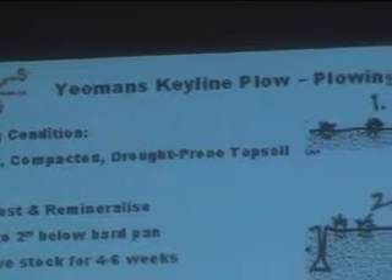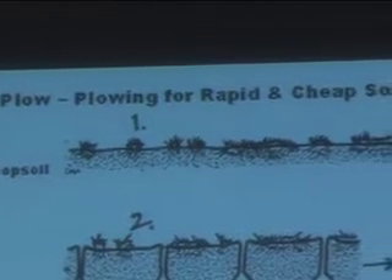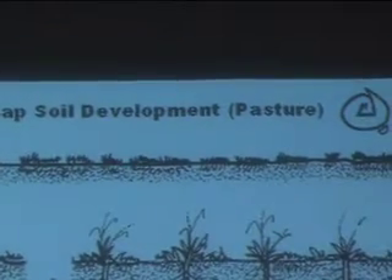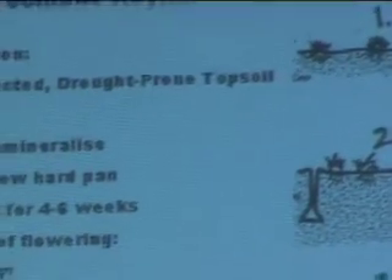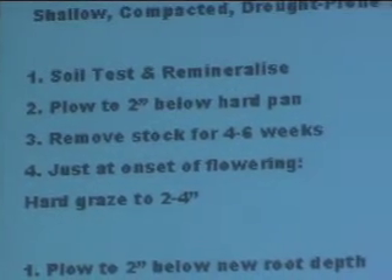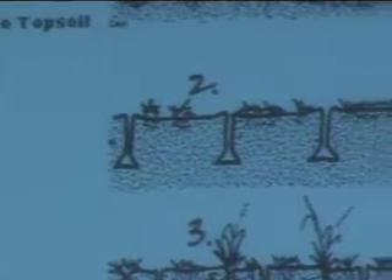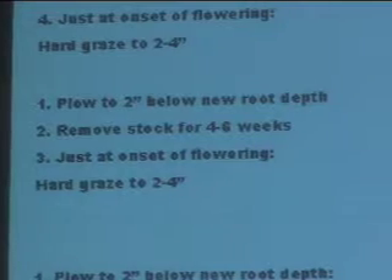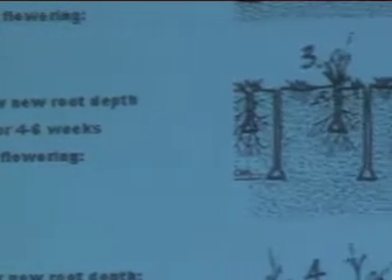Louis Bromfield also contributed to this progressive approach. It begins with a shallow, compacted, drought-prone topsoil, then uses a soil test and remineralizing to bring back the excavated minerals from agriculture. Because conventional agriculture — and in many cases organic agriculture — is an extractive industry. It's no different to mining. Otherwise, why would you have to bring fertility back from elsewhere? There's nothing closed-loop about it.